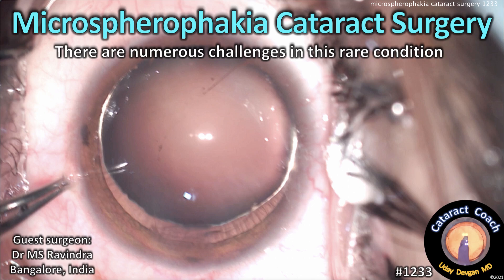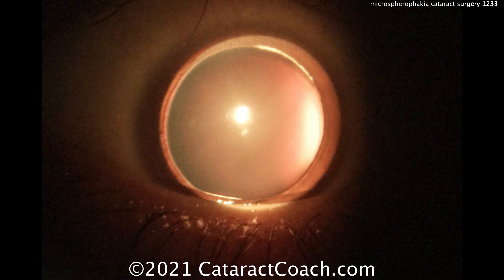CataractCoach.com. Microspherophagia cataract surgery — there are numerous challenges in this rare condition. Dr. MS Ravindra is our guest surgeon. Look at the pre-op exam.